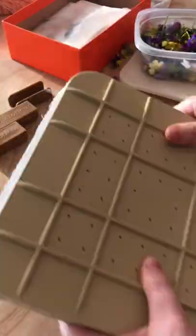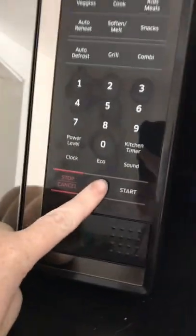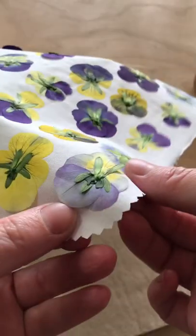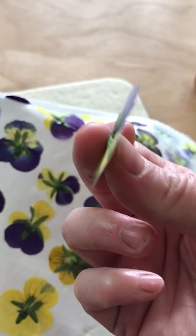The press then goes in the microwave and is heated in 15 to 30 second intervals with breaks in between to allow the press to cool down a bit and to avoid burning the wool pads. The amount of intervals will vary depending on what type of flowers you're using, so a bit of experimentation is required.